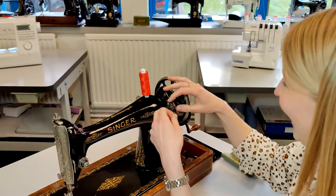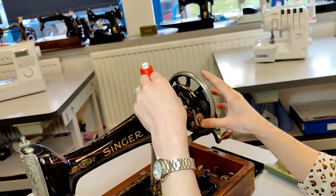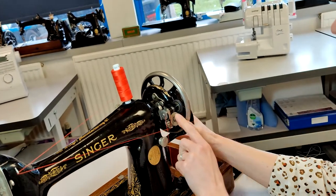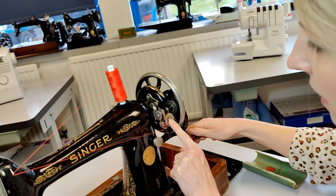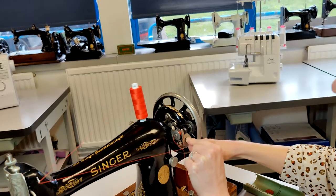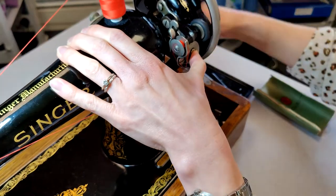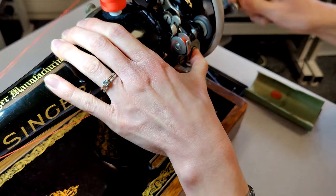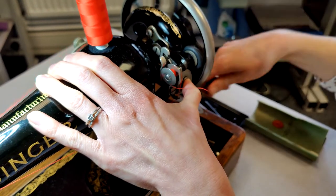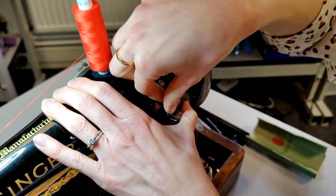I'm looking for a foot pedal — obviously there isn't one. It's like you need three hands. That's all working. It looks good. It needs to trim that a little bit off but I'll do that afterwards.